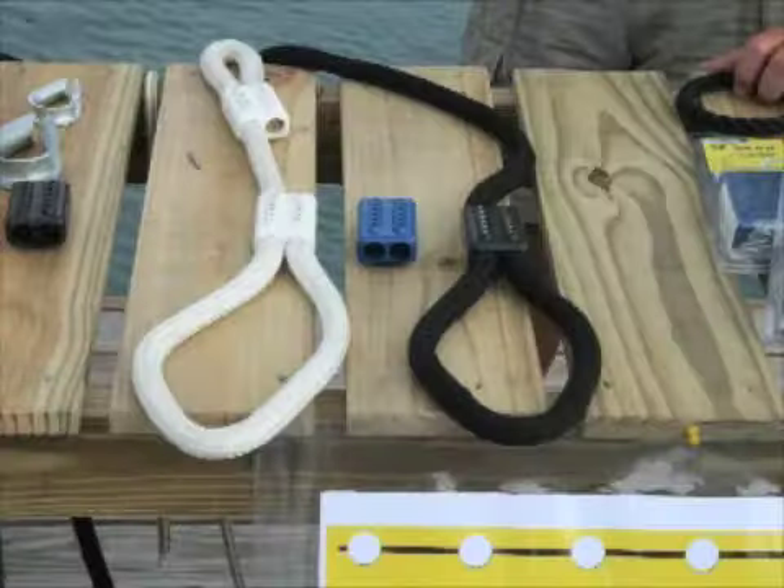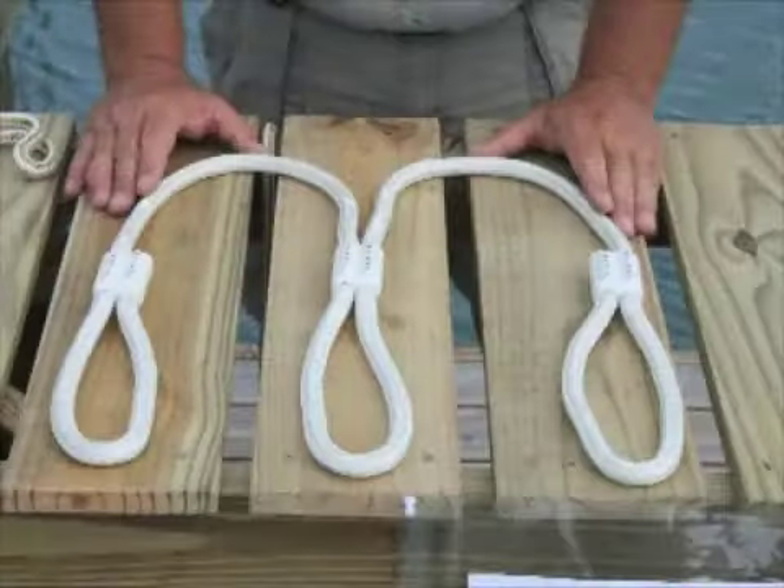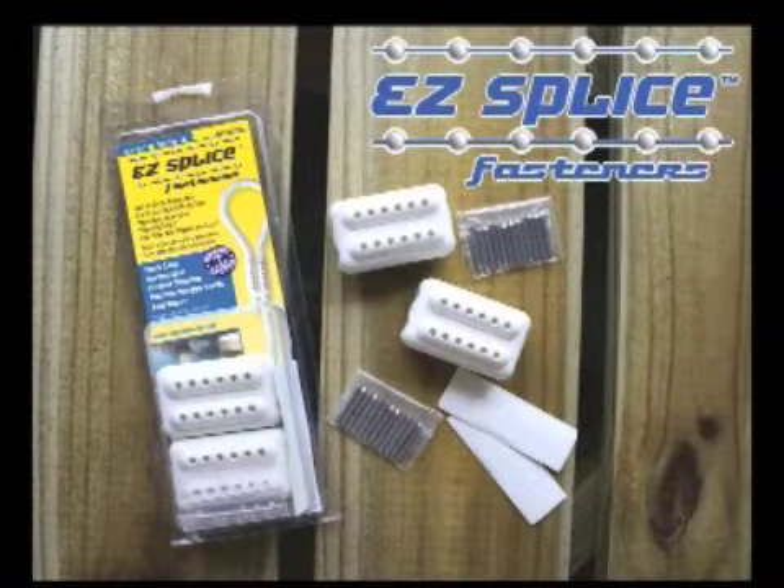Use the EasySplice for dock lines, spring lines, anchor thimbles, tie-down straps, and more. Remember, everything you need to make two custom splices is included in the package.